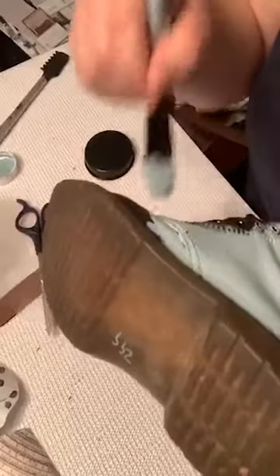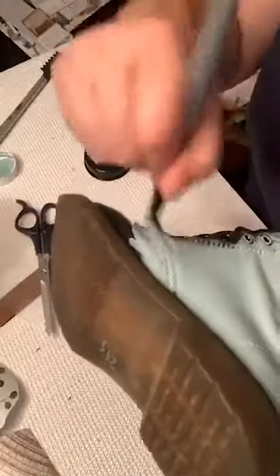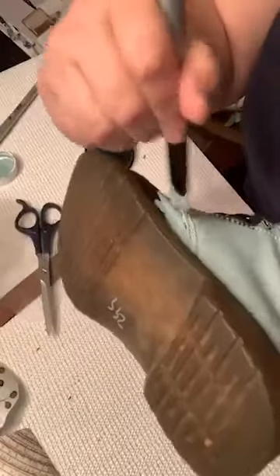I will just continue to paint boots on a Thursday night because that's totally normal, right?